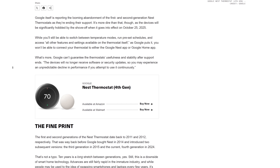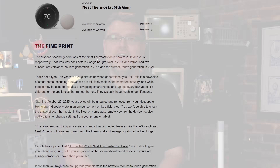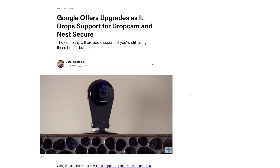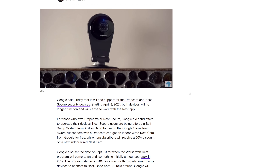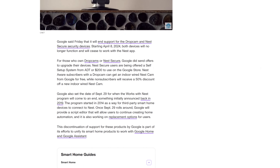If you had a Nest thermostat or camera, those integrations died on August 31st, 2019. Even Google's own smart home partners had to scramble. Dropcam Pro and Nest Secure went fully end of life on April 8th, 2024 — no app access, no streams, no recordings, nothing. Discounts and replacements for some, but the lesson is kind of the same. Don't you think?